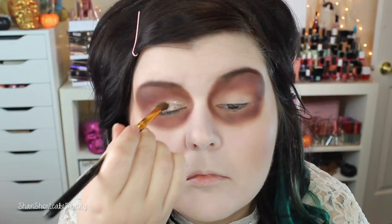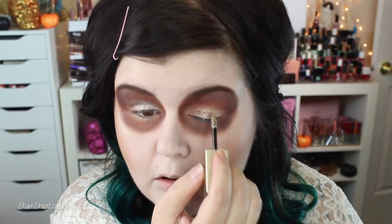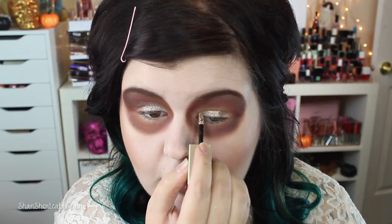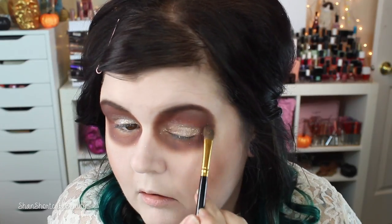Now we're going in with some glitter — I think it's Smoldering Satin, I'll leave it in the description below. I also used a silver glitter from Medusa's Makeup. I put the Stila glitter on my lid and blend it out, then add a little of the silver glitter on the brush as well. I'm repeating the same thing on each eye, tapping and blending — I wanted it to be quite diffused, and it did diffuse quite nicely.